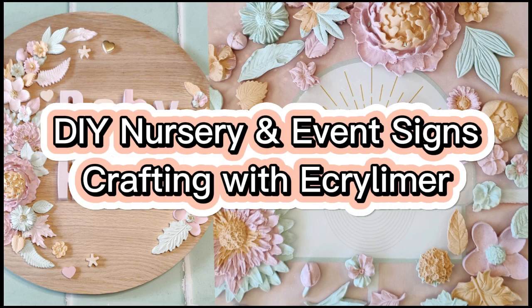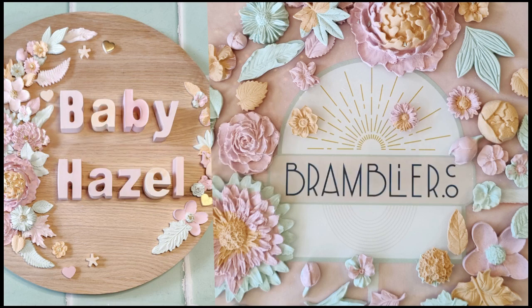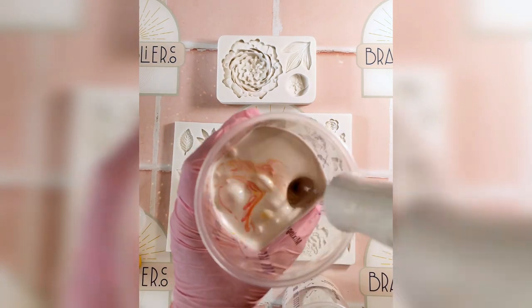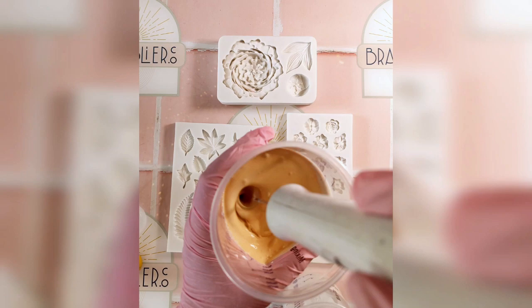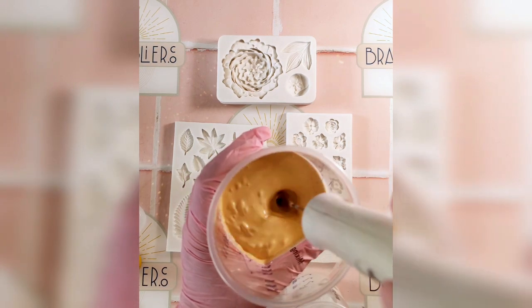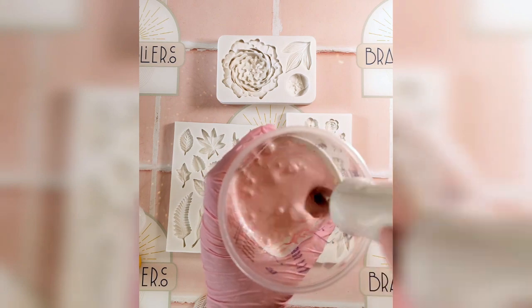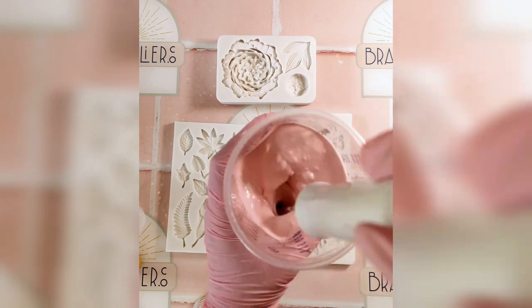Welcome to our tutorial on creating beautiful nursery and event signs using Acrylima Casting Compound. Today we're crafting three-dimensional letters and flowers to adorn wooden signs, perfect for baby showers or adding a charming touch to a nursery. Here's how to do it.